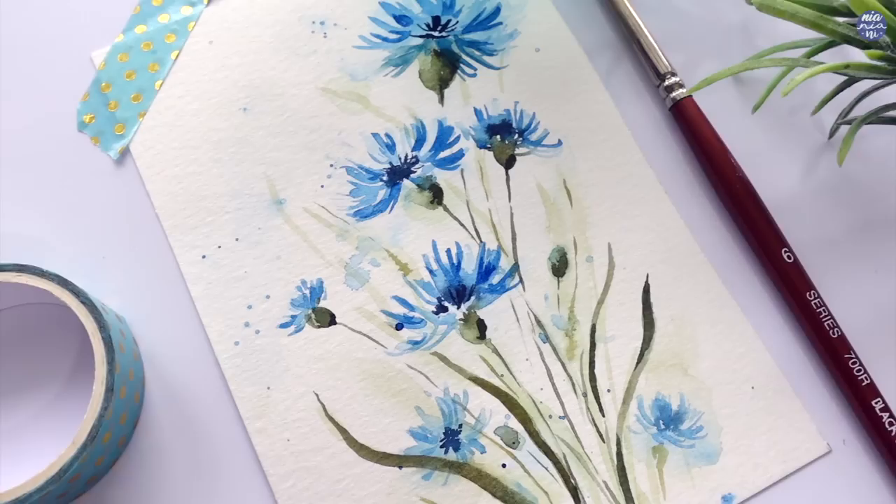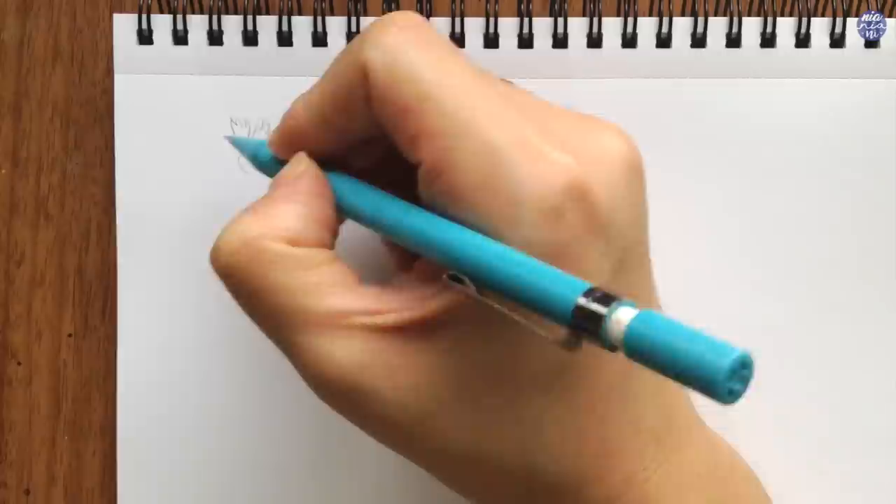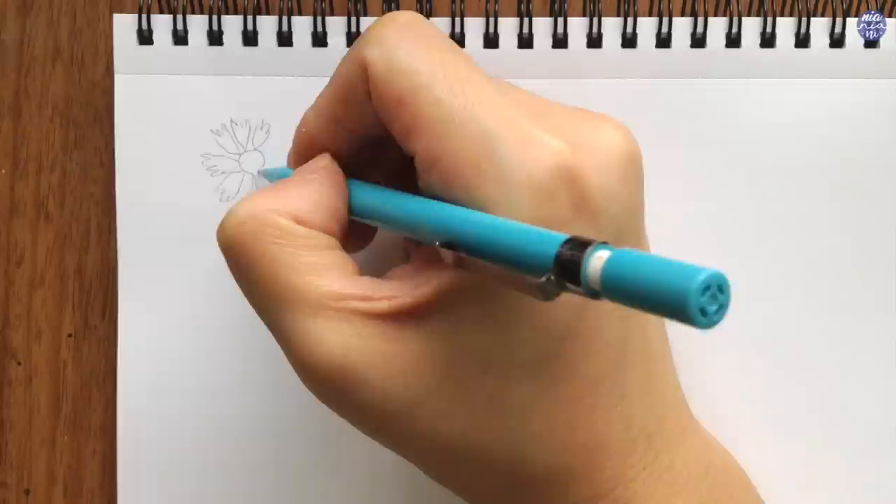Let me just simplify the overall shapes first. I like to think of the center as just a circle to begin with and petals forming around the circle. The petals are fairly thin, but I want the edges to be kind of jagged like this. When I'm drawing out the petals, I like to distance them apart and make sure that the tip connecting to the center is nice and thin.